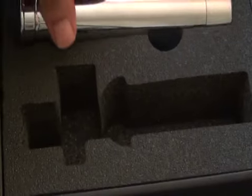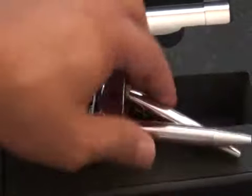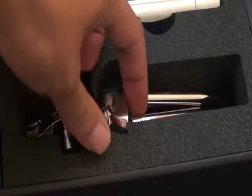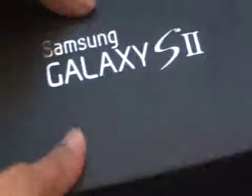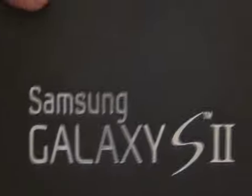Yeah, we got this box with this telescope inside of it today from Samsung, and boy were we excited — we were really excited that we were finally going to get the Samsung Galaxy S2 in the United States, but instead we got a telescope. Hopefully next time we'll be really unboxing the Samsung Galaxy S2. Nice try, Samsung, though. It's the Droid Guy — thanks for watching.